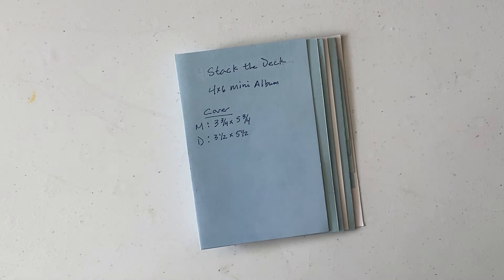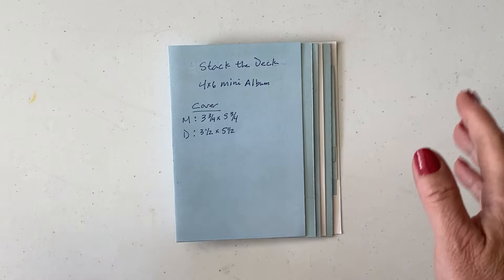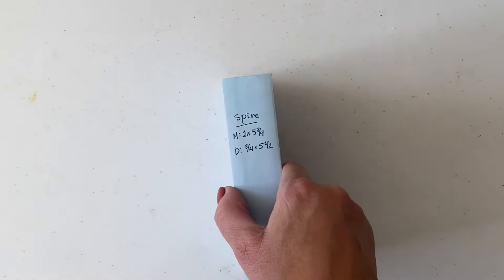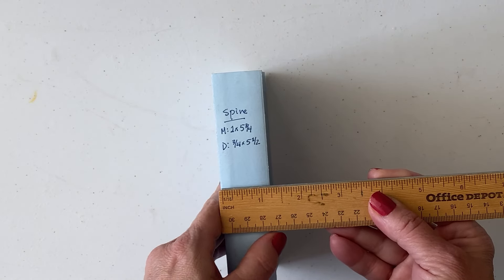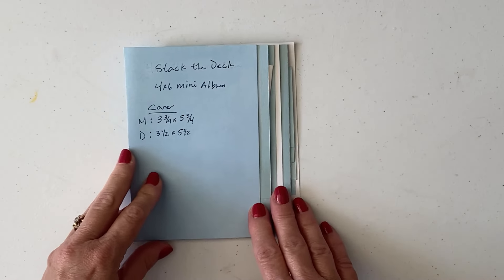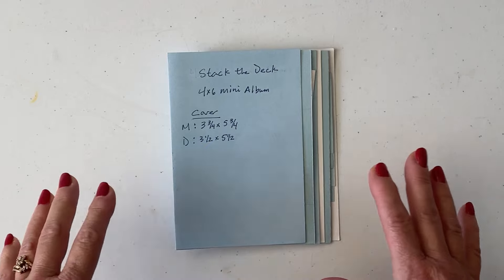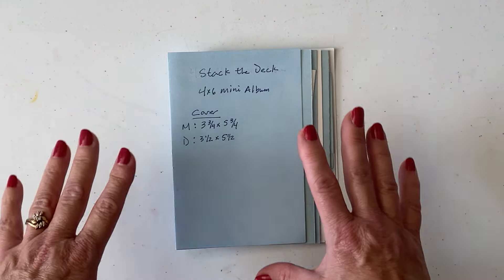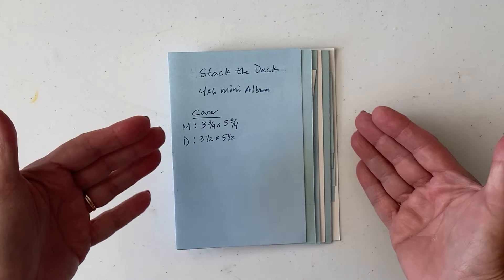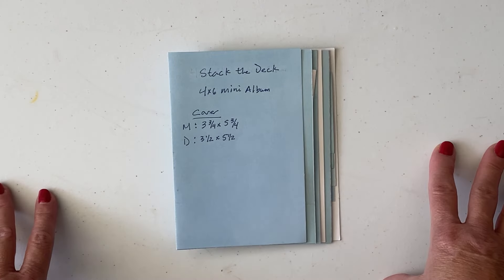Hello everyone, this is Bernice from the Napping Mouse. In today's video I want to show you how to create this cute little — it says 'stack the deck' but I'm calling it a deck stack mini album. The size of the album is four by six and the spine is about one and a quarter inch wide. This is going to be the base of an album, because throughout the year I'm going to be creating a lot of these types of albums with decorative paper, mats, and all of the ephemera that go inside.